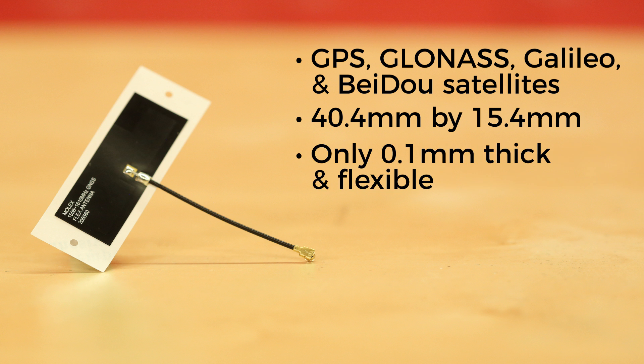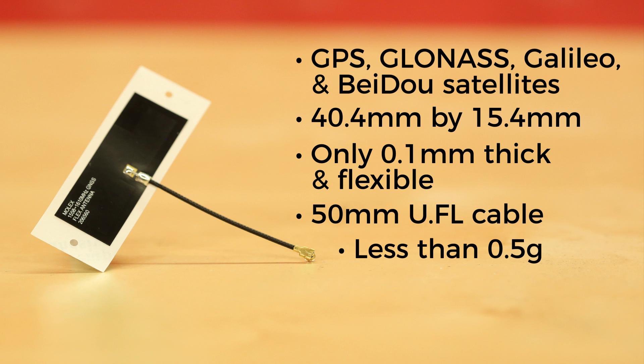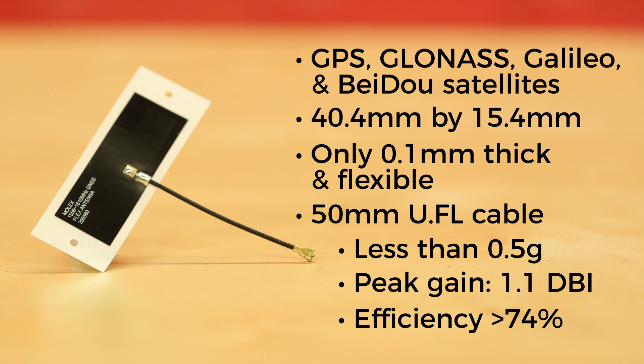The antenna is only 0.1 millimeters thick and flexible, so if you do decide to adhere it to something, the surface needn't be flat. It sports a 50 millimeter UFL cable, weighs in at less than half a gram, has a peak gain of 1.1 dBi, and an efficiency greater than 74%. If you need a basic GNSS antenna, you can add this one to your collection for basically the change you find in your couch.